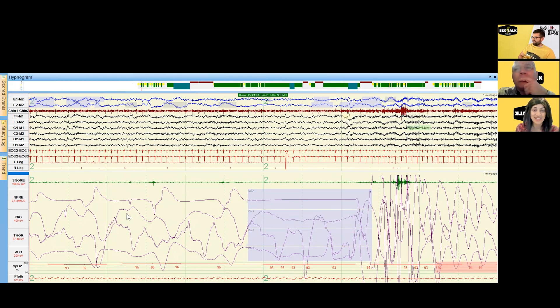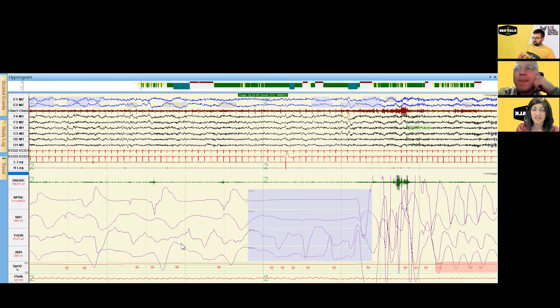Here's an example. Looking at the thermistor, you can see flow is present and then it subsides for this event, but the respiratory effort has persisted — that's why we call it an obstructive apnea rather than a central apnea. This is really a mechanical problem, as opposed to a central problem where the brain stops sending the signal to continue breathing. There are multiple factors contributing to obstructive sleep apnea, particularly the collapsibility of the upper airway.